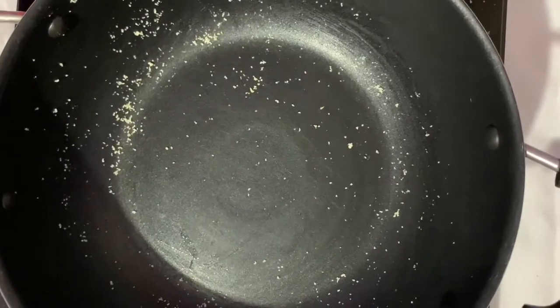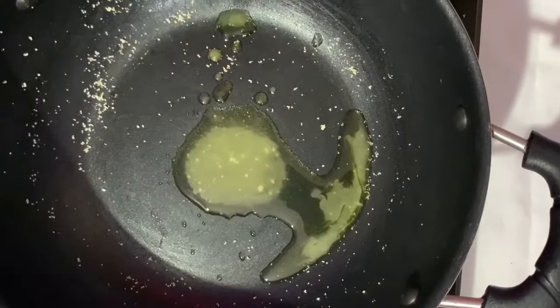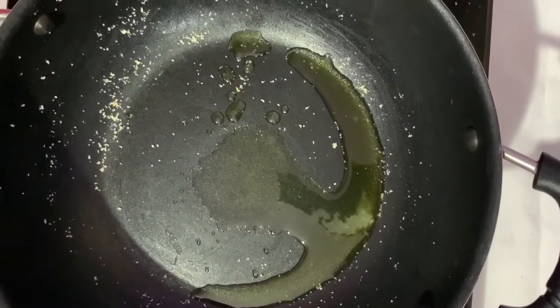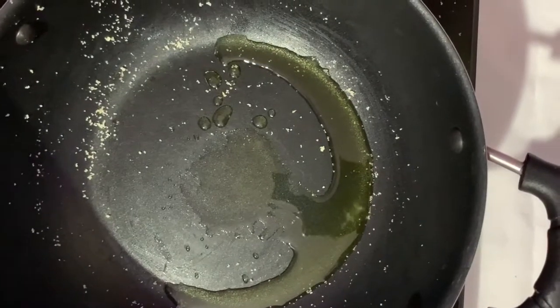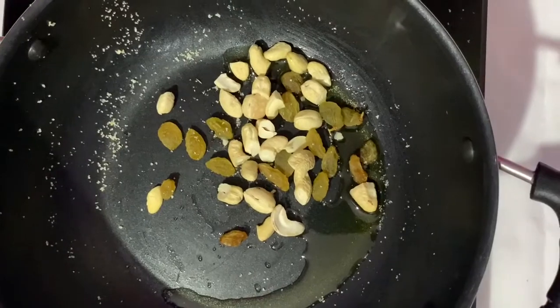Now I am going to add some ghee. And I am going to add some dried nuts. Now mix.